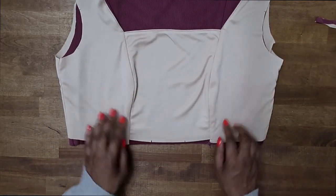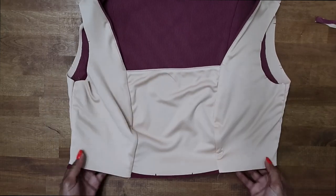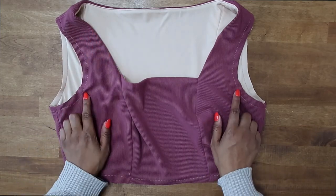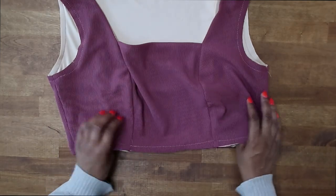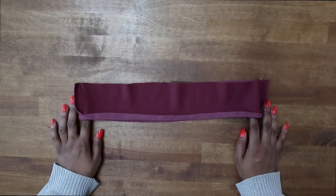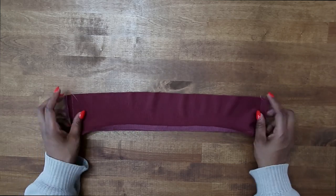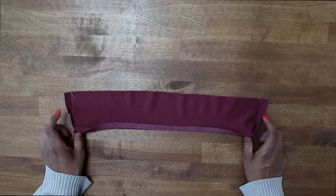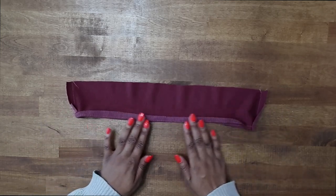Now just baste the raw edges together — baste all the way around the lower edge as well as around the armholes. I've done my basting stitch along the armhole and lower edge of the top. Now grab the lower band — pattern piece number five — you should have cut out two. Stitch them together along the sides right sides facing. On one lower edge, fold up a half inch, press it in place, then trim down to a quarter inch.